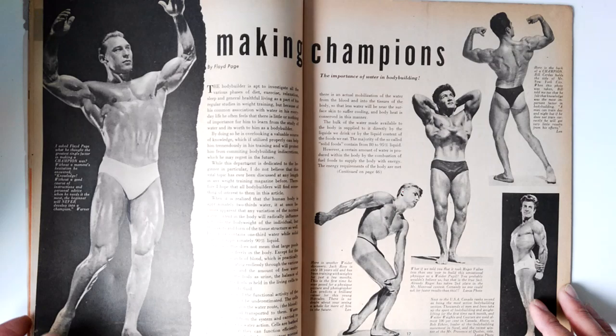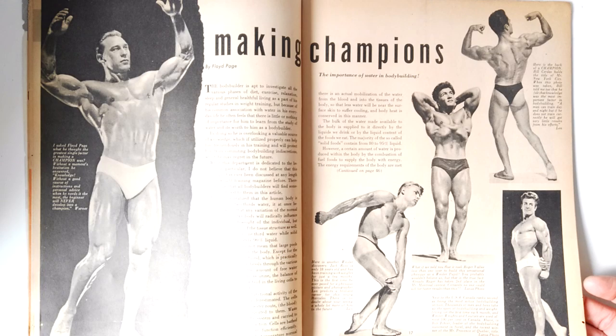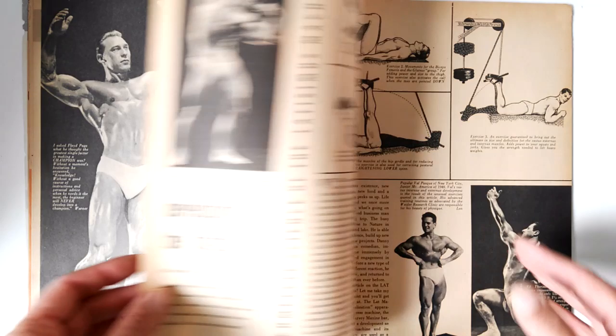'Making Champions' — I thought this was going to be an interesting article, but it ended up being about the importance of water in bodybuilding. Not that interesting; yes, we need to stay hydrated and the human body is made up of about 70% water, but that's common knowledge nowadays, so I'm not going to go through that particular article.